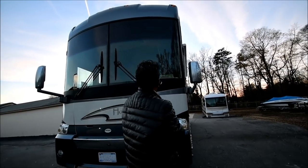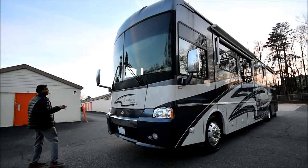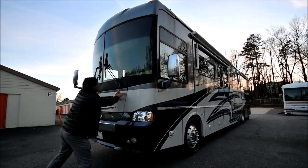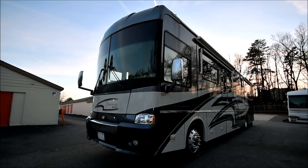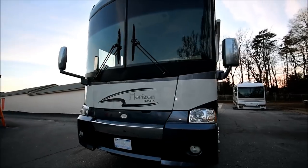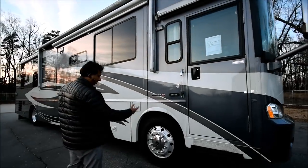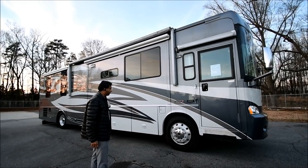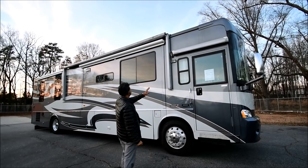The windshield is free from any cracks or star cracks and looks really good. The 2006 is a taller coach compared to a 2005 motorhome. The front cap looks good. It's got brand new tires in the front — date code 08 of 18, so 2018, good tires in the front. Back tires are original; we'll talk about those when we get there.